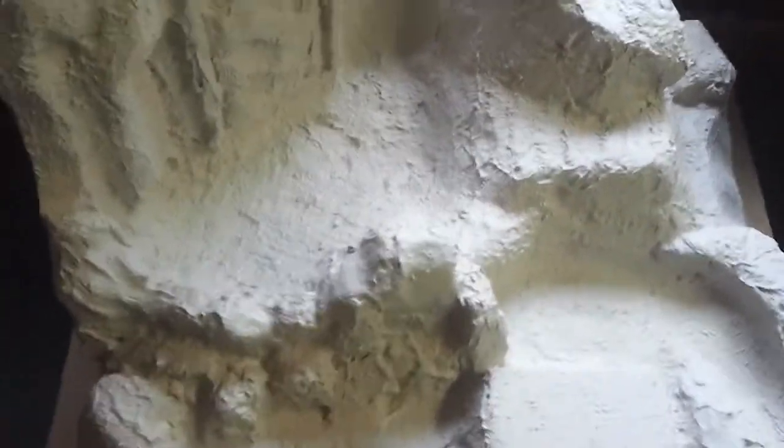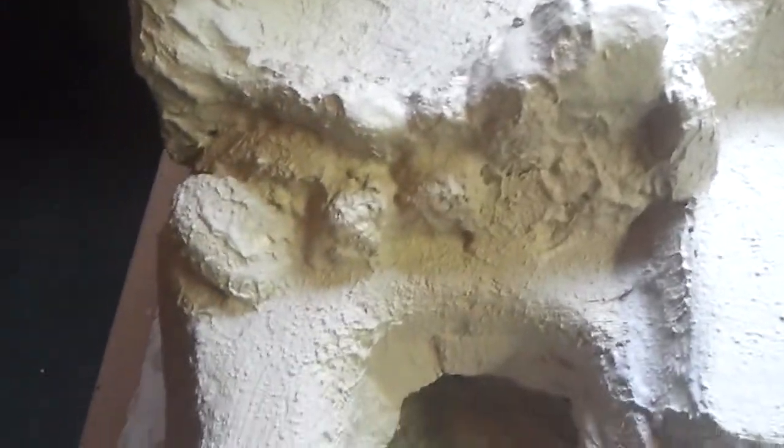I'm really pleased with the outcome actually, because at first I was really picky on how to put the styrofoam on, but that doesn't really matter because you use the grout and you can still form it. You can see I still have to touch up the little places like here.